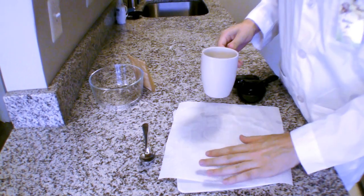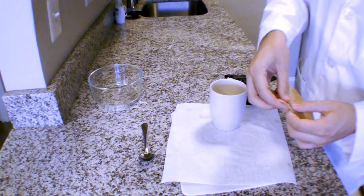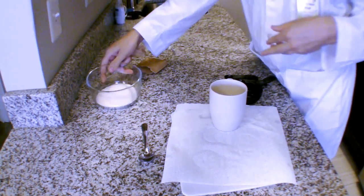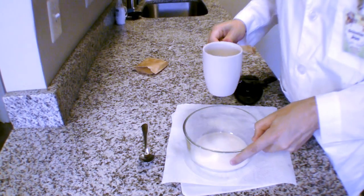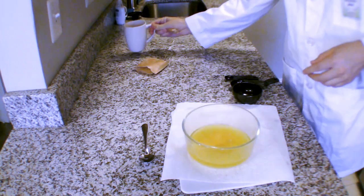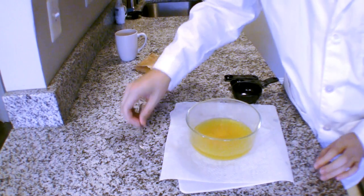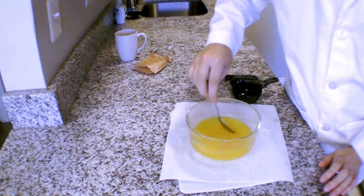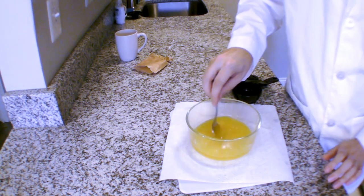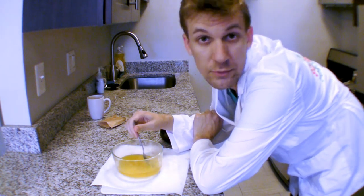Now that this water is hot, this is where your responsible grown-up friend can help you take your gelatin dessert like jello and pour that into a bowl, then gently pour that hot water on top of it. I chose lemon for this experiment because it's sort of a light color. If you get a dark color like purple then it won't work for your lenses quite as well. Stir your gelatin dessert into the hot water for about two minutes.